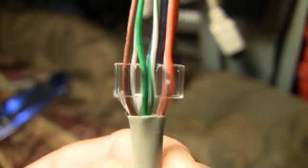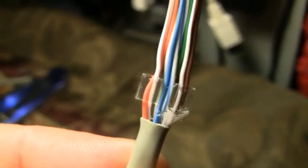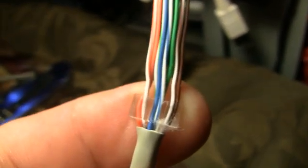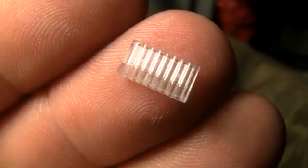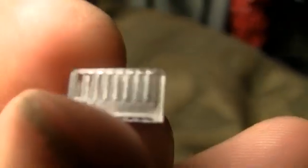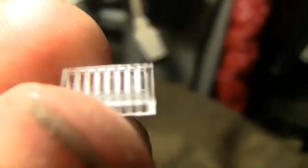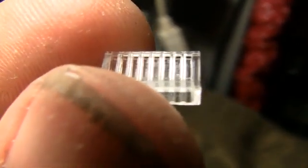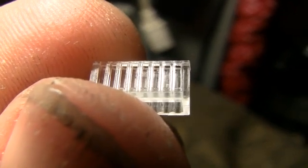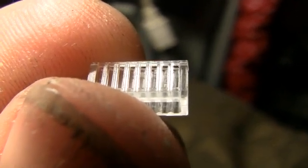See how the white-green and white-blue are held by those gaps in the middle, and it tapers on the outside bar side. This little separator holds and separates the wires. If you look at the top, you can see it has eight little slots on the top side.